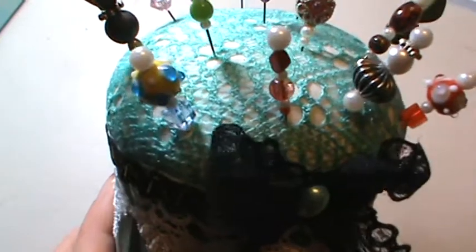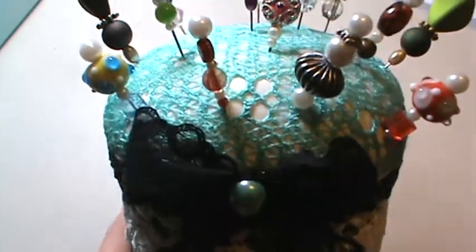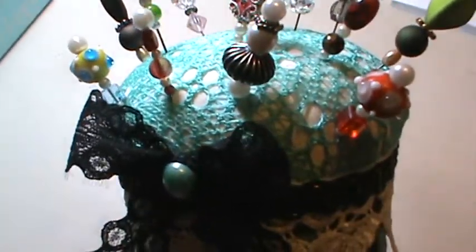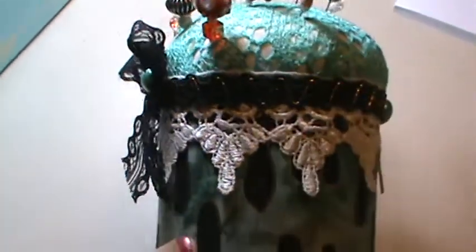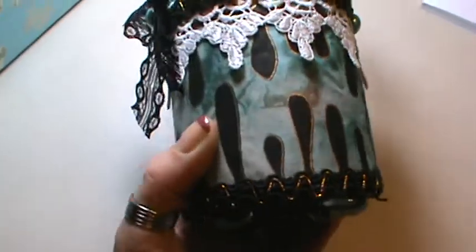I got a whole bunch of that lace mesh stuff and I'm just trying to find different ways to use it up, as well as on Halloween costumes which we make ourselves, so I buy a bunch of that.